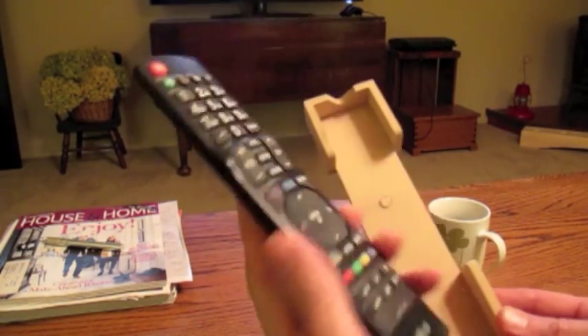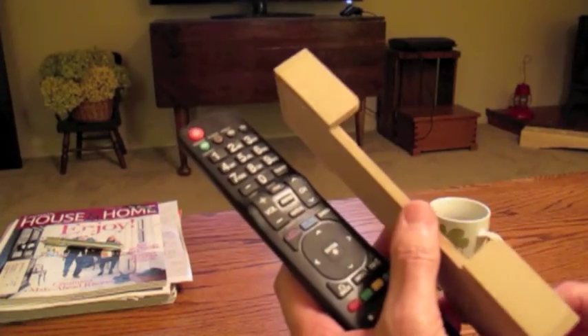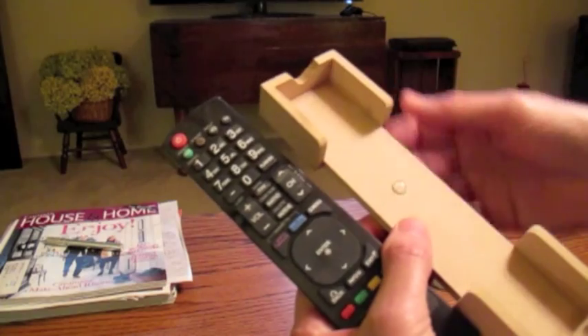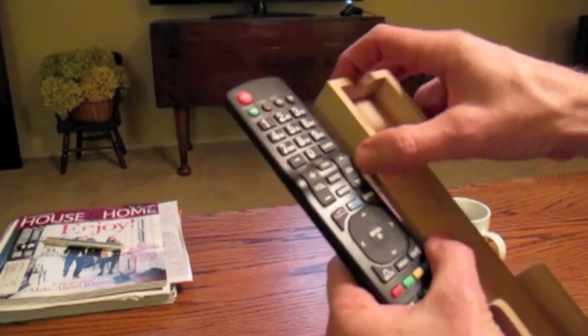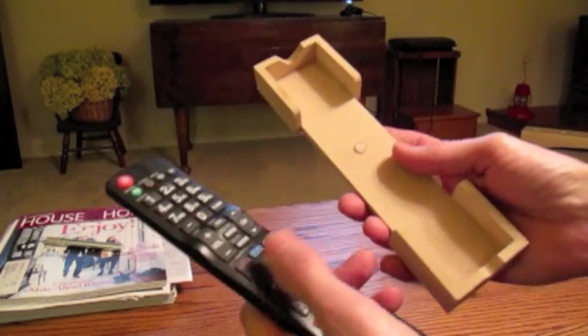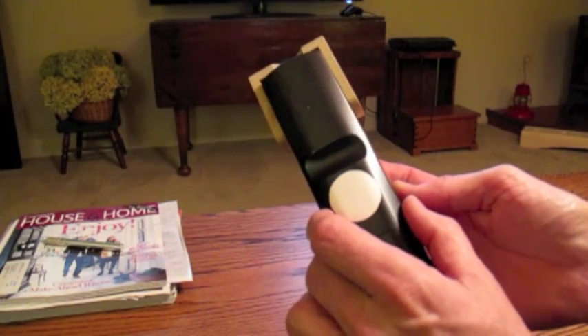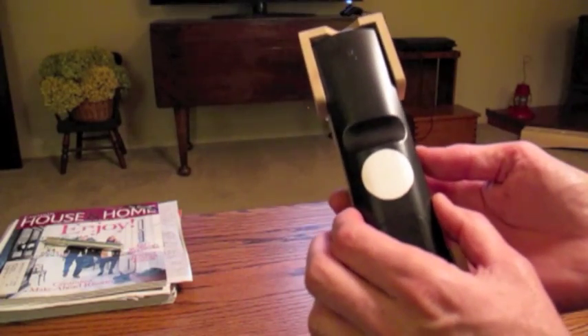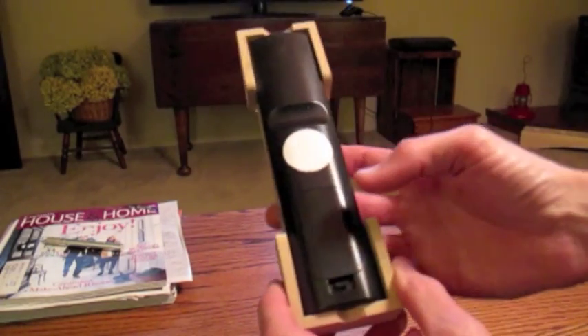This is how I made it. I just took my remote control and got some quarter inch masonite. I cut the pieces out and used wood glue and just glued the parts on. When you make it, you need to leave a little bit of space between the sides and a little bit on the ends, just so it can move that little bit — it has freedom in there.